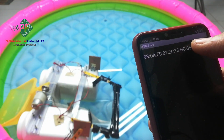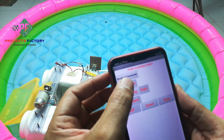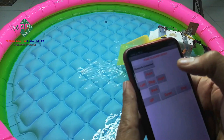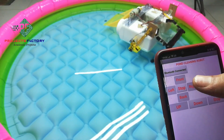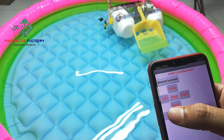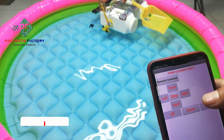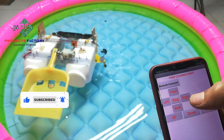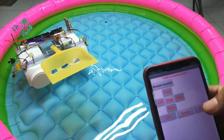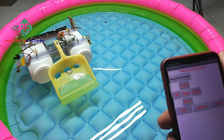Press the Bluetooth connect button on the app, then it shows HC-05 — click on HC-05 and it gets paired. If we press the front button it moves forward, back for backward, stop for stop. If we press right it moves right, left it moves left. Pressing up and down controls waste collection. Now we will demonstrate how it collects waste and takes it into its structure.